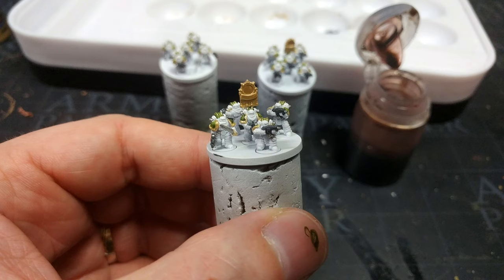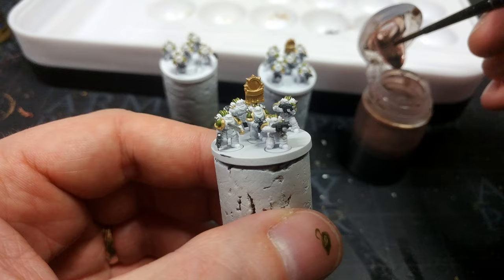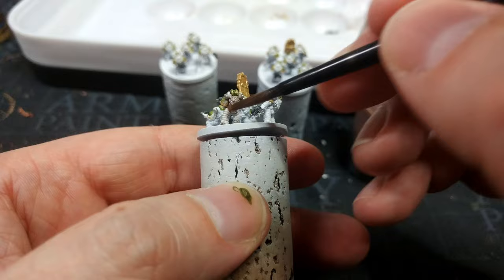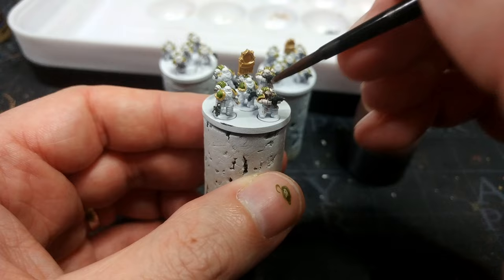Once this has had a chance to dry we're going to shade these bad boys. What I'm going to use is my marine juice mix — I'll pop the recipe in the description, and I've done a few videos on this so I'll make sure there's a link to how to mix it up. But honestly don't worry too much about it being perfect; you can just as easily use Agrax Earthshade thinned down a little. I'm going to blap this straight over the top of all my little guys — it'll look quite extreme going on but a couple of seconds after it settles it starts to chill out.